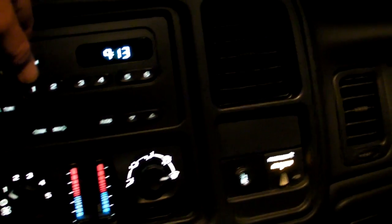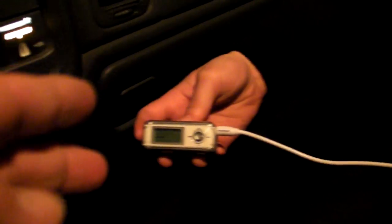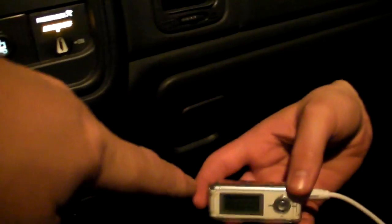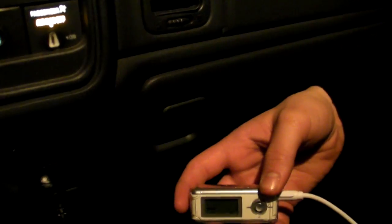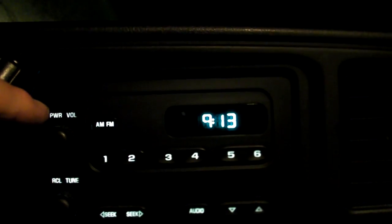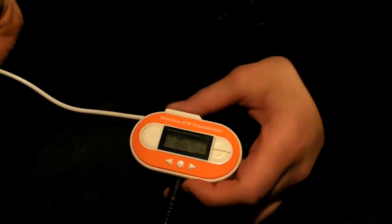No matter what device you're using, you always have to balance your volume. You have to figure out what volume level works as a good input for this device. Sometimes you have to turn it up a little on the iPod, sometimes turn it down a bit, but once you find the right level, it will transmit to your radio in crystal clarity.